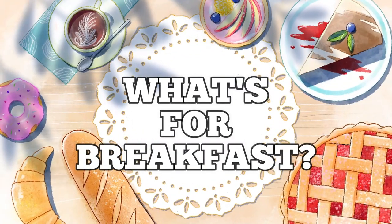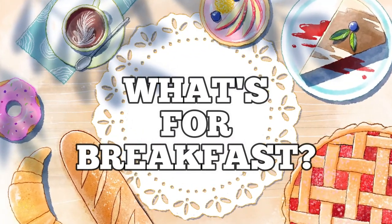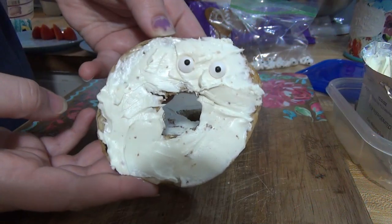Hey guys, welcome back to my channel. If you're new here, hello and welcome. I am Taylor. Today I'm going to be sharing a Halloween what's for breakfast video.